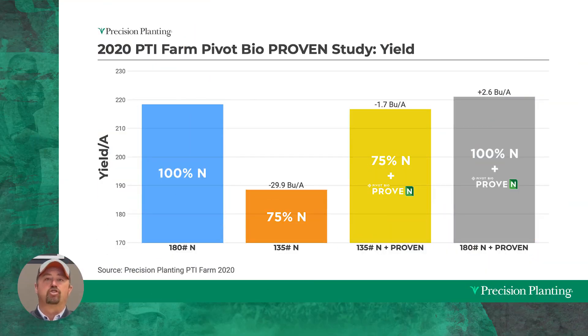Back in 2020, this was with the first Pivot Bio Proven product that came to the marketplace. We set this trial up to look at a 25 percent reduction in nitrogen — which, looking back, was probably too much of a reduction. For the first Proven product, they didn't really want us to reduce that much nitrogen, but we wanted to go that high and see what actually happens. The blue bar on the graph is our 100 percent rates of nitrogen — our control, a standard 180-pound total nitrogen program on first-year corn after soybeans.